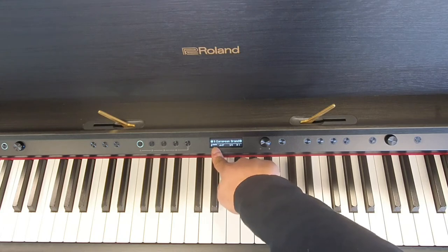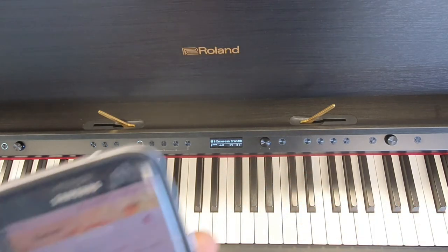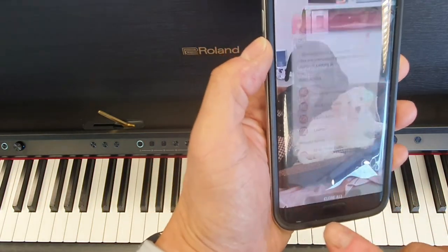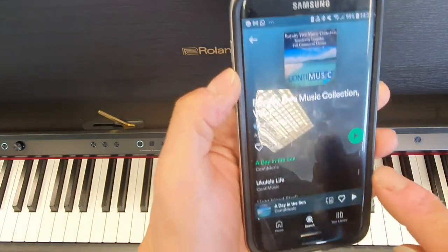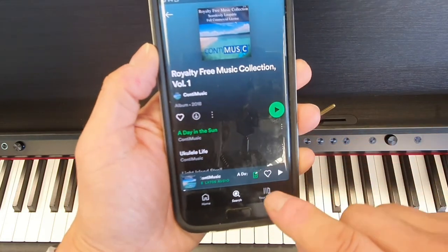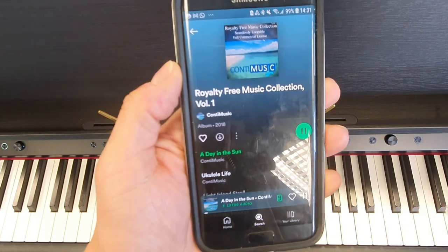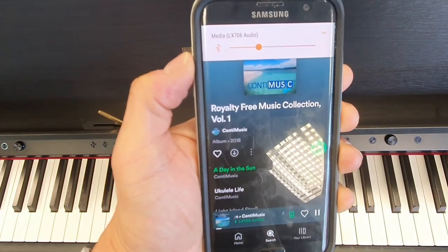As you can see, it says 'Audio' — that shows it will now receive audio over the Bluetooth device. We can test that now by going into our music app. I've got a royalty-free playlist so I don't get into trouble — if I tap play, I can adjust the volume from the phone.